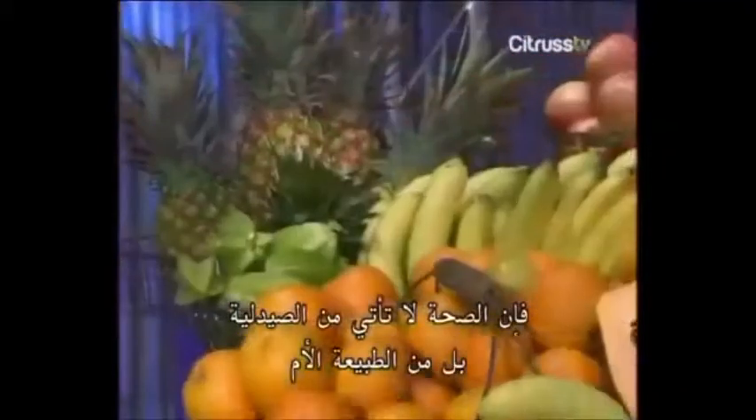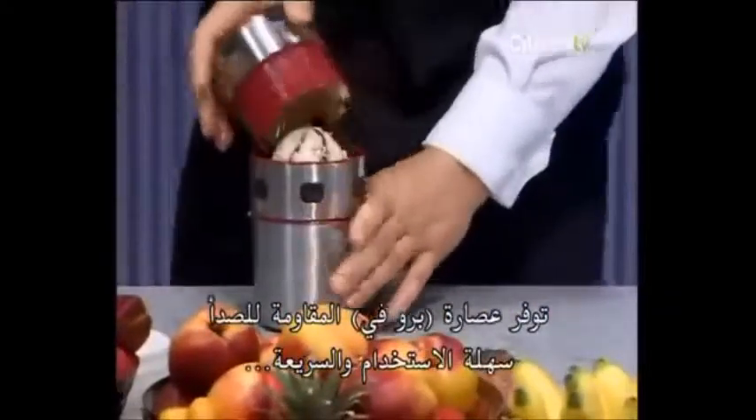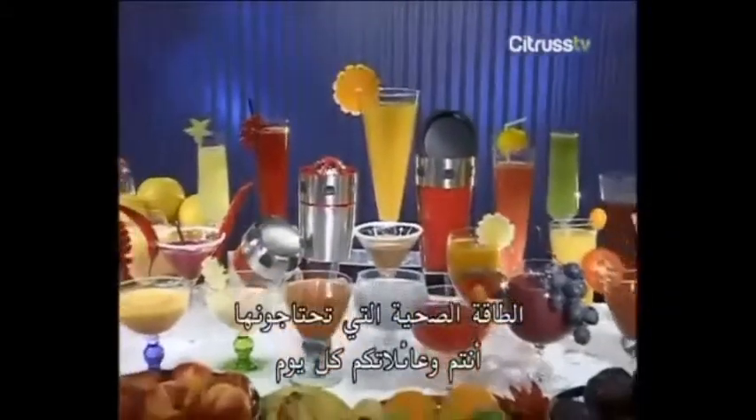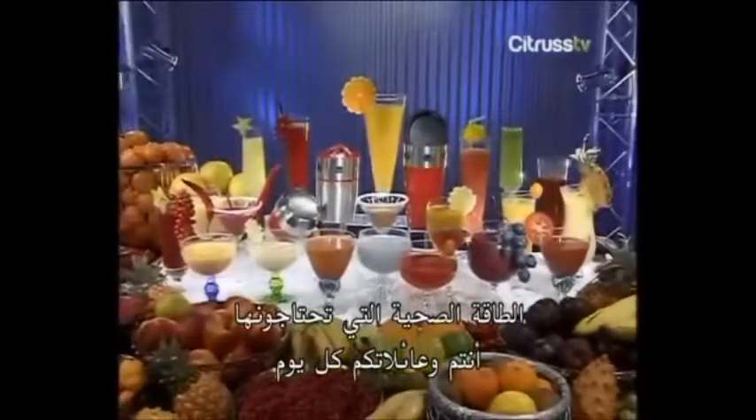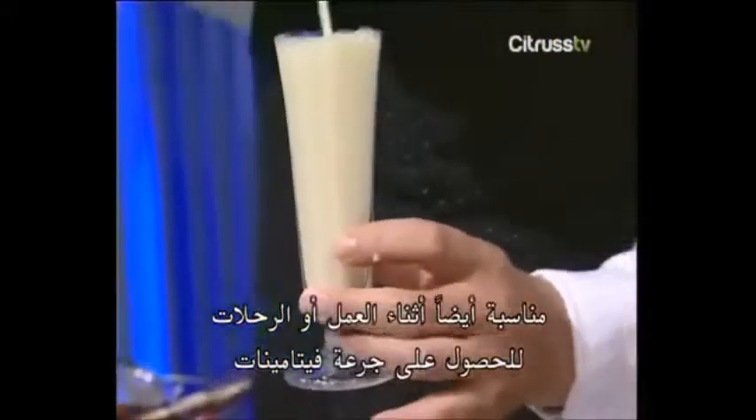Forget expensive vitamin tablets and energy pills. Health definitely doesn't come from the pharmacy, but from Mother Nature. The stainless steel Pro-V Juicer quickly and easily offers the healthy power that you and your family need every day. Within seconds, you've got freshly pressed orange juice for the whole gang. Also ideal at work or on vacation for a quick vitamin kick.